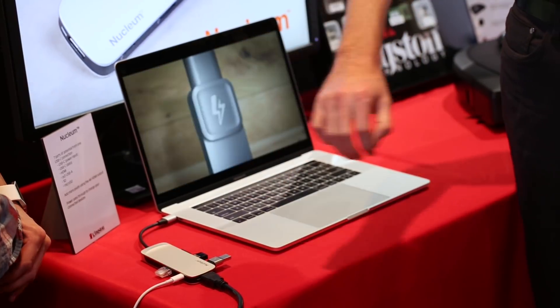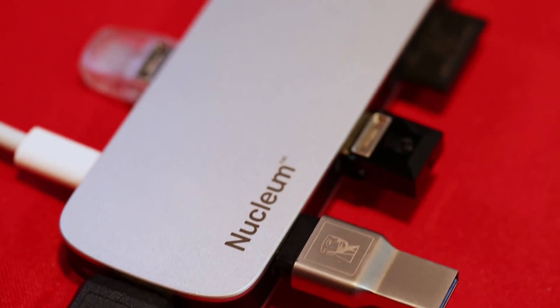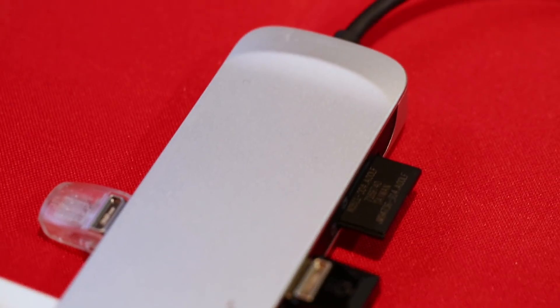We've got a host of USB devices, we've got some SD cards. $79.99, available on KingstonGo.com or Amazon.com.